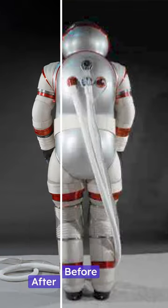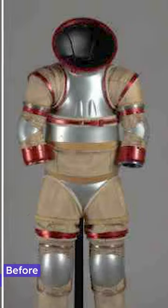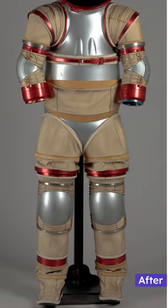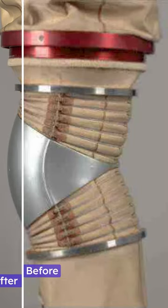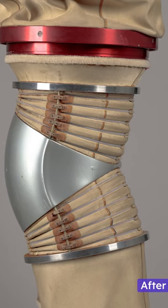It is made of a single-wall laminated fabric with sealed bearings and a double-walled fiberglass upper torso. Its modular construction allowed for size adjustment and testing of different mobility joint systems. Overall, the spacesuit incorporated a mix of hard and soft suit components, including hard upper torso, hard lower torso, and hip elements made of graphite/epoxy composite.